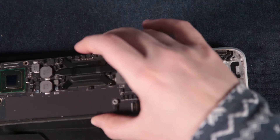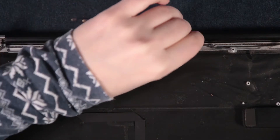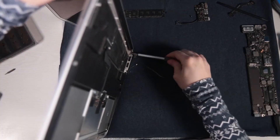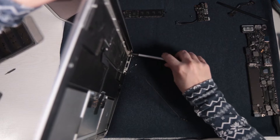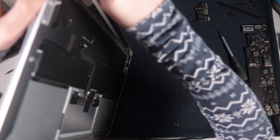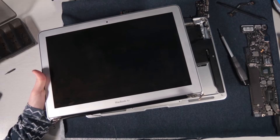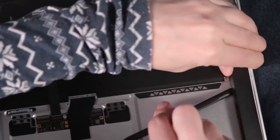Taking the logic board out was a little trickier because it was just so snug in there. Taking the antenna out was fun, and removing the screen was a little nerve-wracking because screens aren't supposed to be very durable, so you have to be careful that it doesn't fall. But it turned out to be fine and easy, just like everything else.